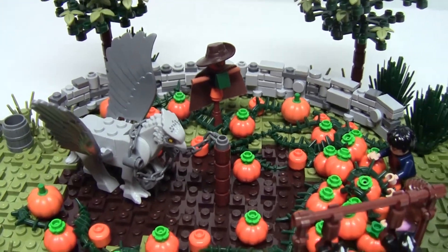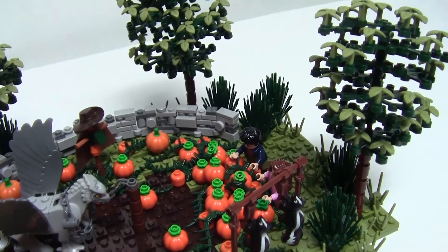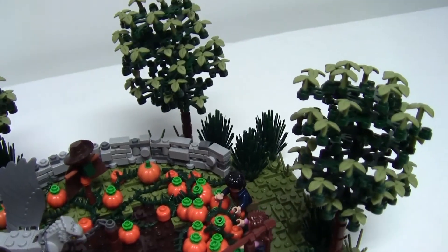Behind the duo, the grass leads out to the forest, so I've added a few trees using dark green leaves and olive green stock pieces to add volume.